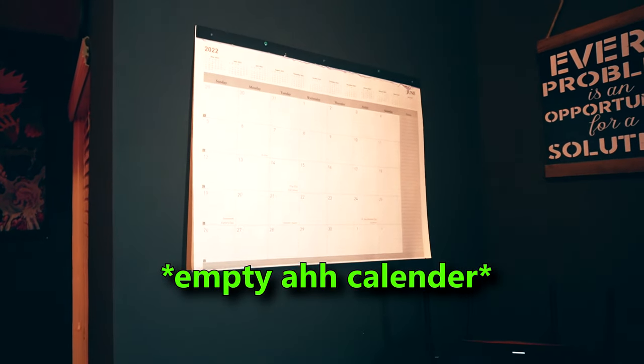Moving around the room, I added a few quality-of-life improvements and organization. I have my calendar right to my left so I can write down everything I need to do for the month, and a whiteboard back there to remind myself what I'm doing for the day. If you're in content creation, trying to be your own boss, and have trouble managing your time, I recommend a calendar and a planner.